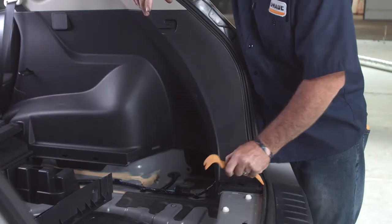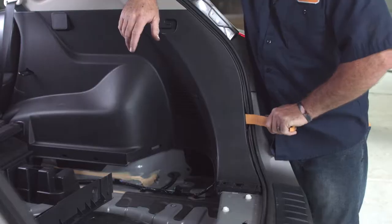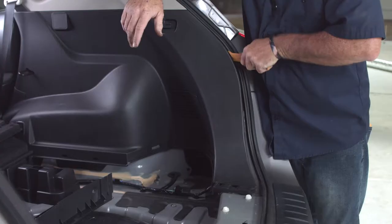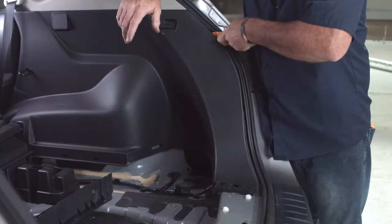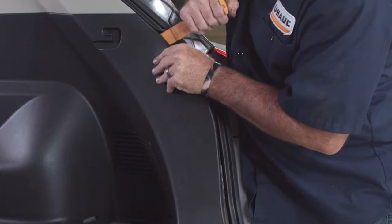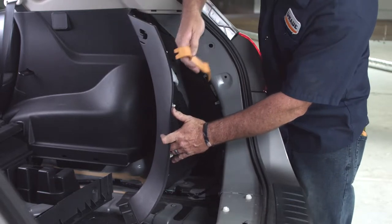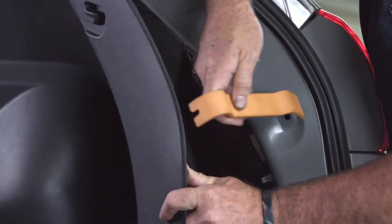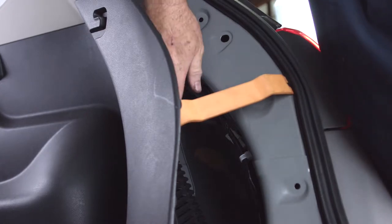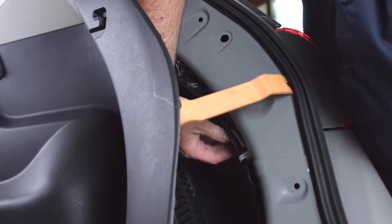Now that we have the center panel and cargo anchors removed, we can go ahead and pry open this passenger side paneling using a trim tool. I'm going to wedge right inside the door seal and just work it away from the body. To give myself more room, I'll prop the trim tool to keep it open. Now that we have the paneling pulled away from the body on the passenger side, our wiring connector is right here.